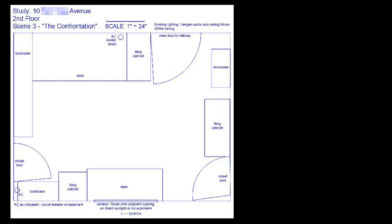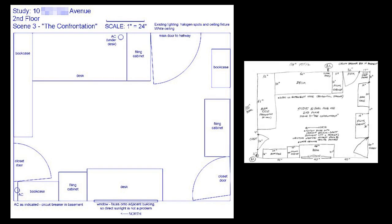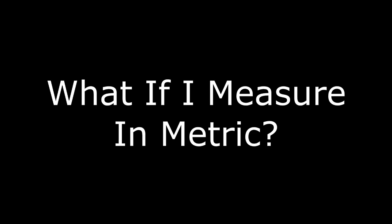Here's what the completed drawing looks like compared to the rough sketch made earlier. If you measure in metric, the same principles apply — you're just dealing with meters and centimeters. You'll want to buy a metric scale; if you're not sure which kind, ask a bookstore or art supply store salesperson for assistance.